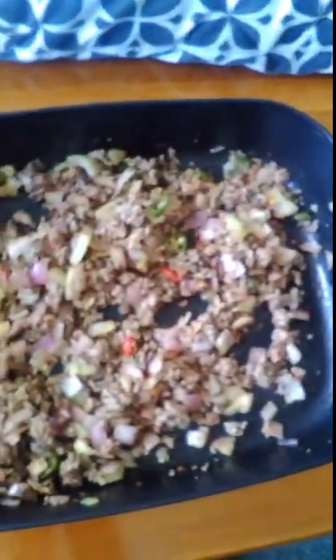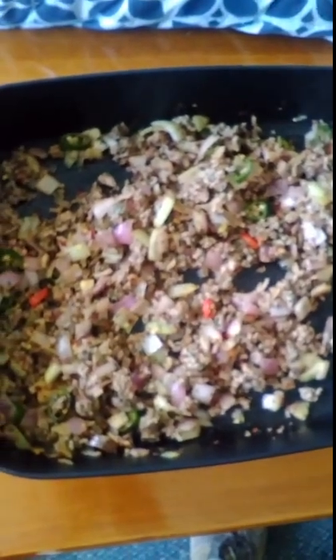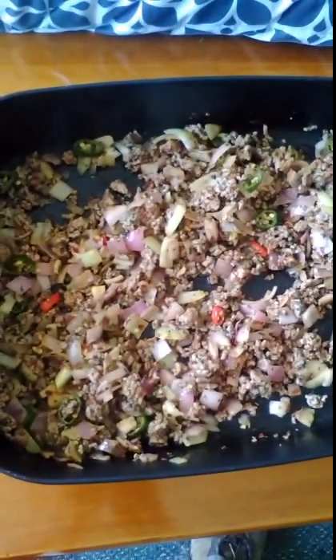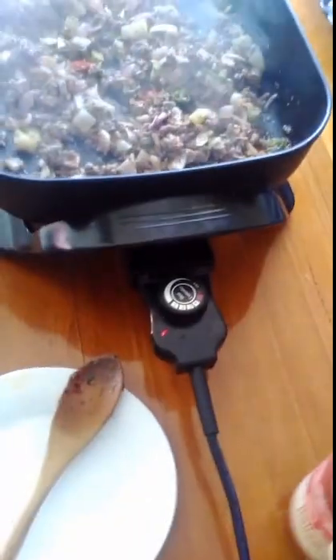The next thing I'm going to do is put some pasta sauce in it, which I'm going to go and get now. I actually use cheap Coles brand Italian pasta sauce. I've opened the lid already for this.